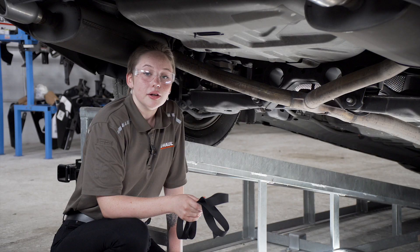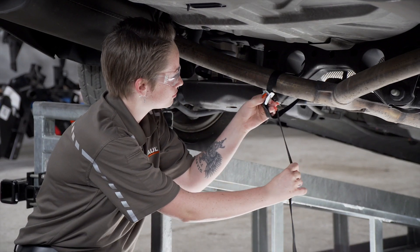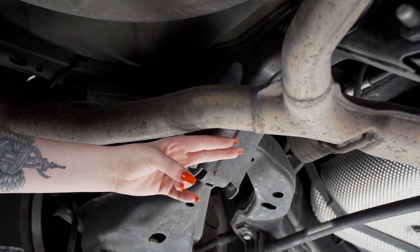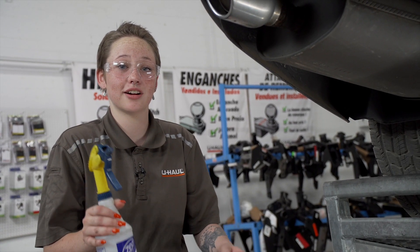First, we're going to lower the exhaust. Before lowering the exhaust, we're going to support it with a strap. It is held up by three rubber hangers. I'm going to remove the hangers using soapy water and exhaust pliers.